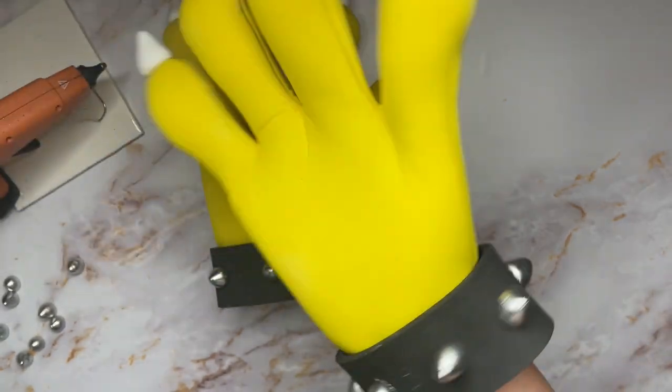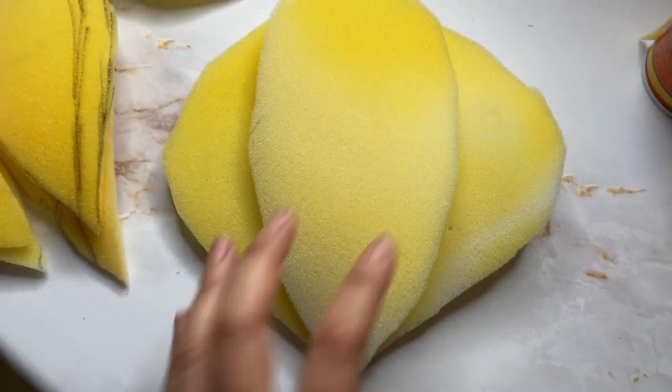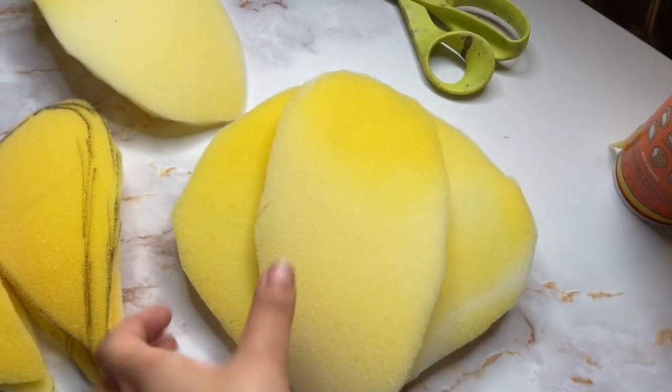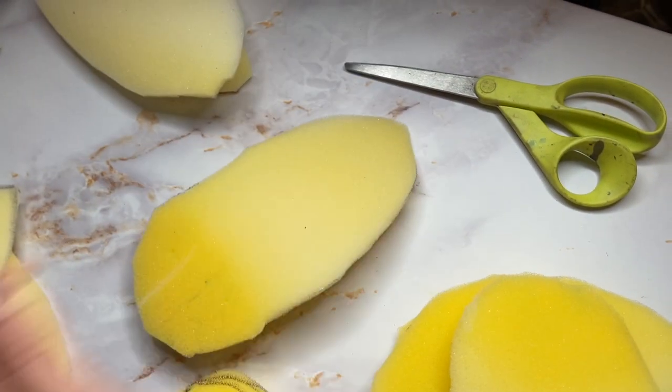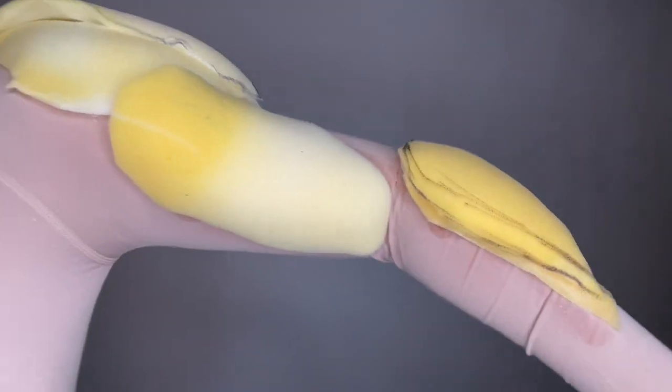Decided a muscle suit would be a great detail. Got a compression top, cut out some muscle shapes out of foam, doubled up on them to make them look bigger, and glued them onto the suit. This is going to go under the yellow bodysuit.